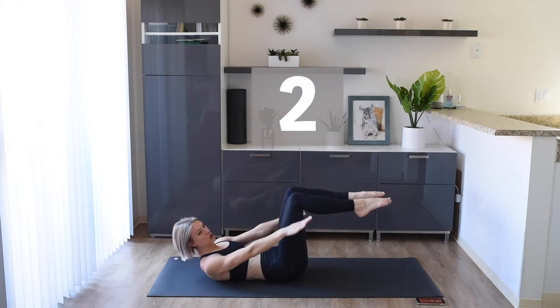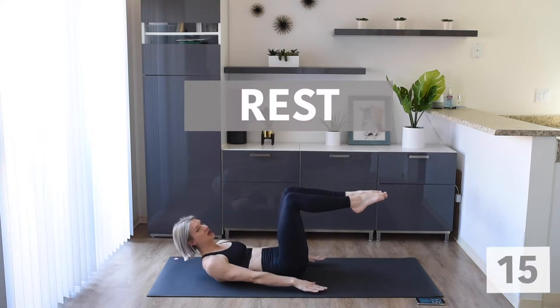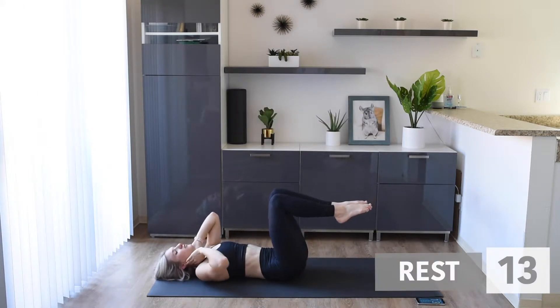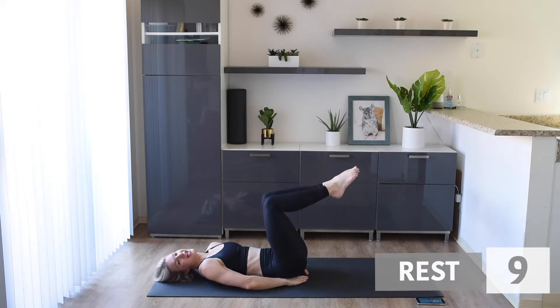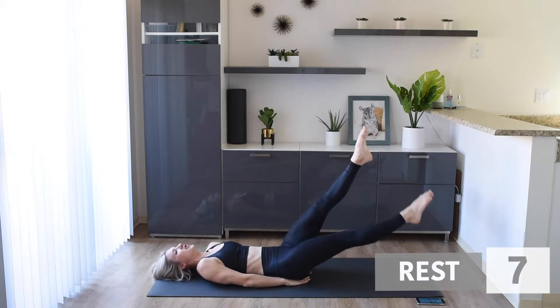Make sure we're exhaling. Awesome work. Give that knee a little raise, take your hands under your bum like this, and we are going to do flutter kicks. We're going to lower those legs a little bit because we have those hands under our bum — that's going to help us.